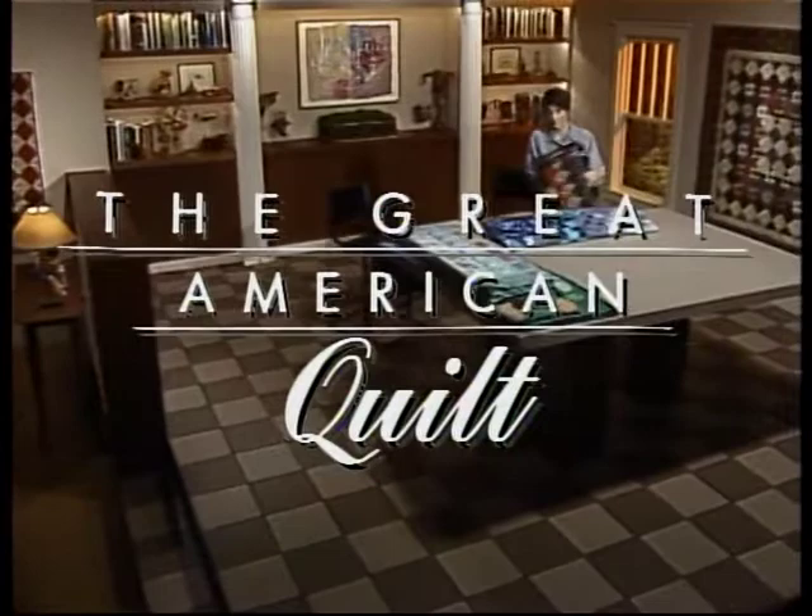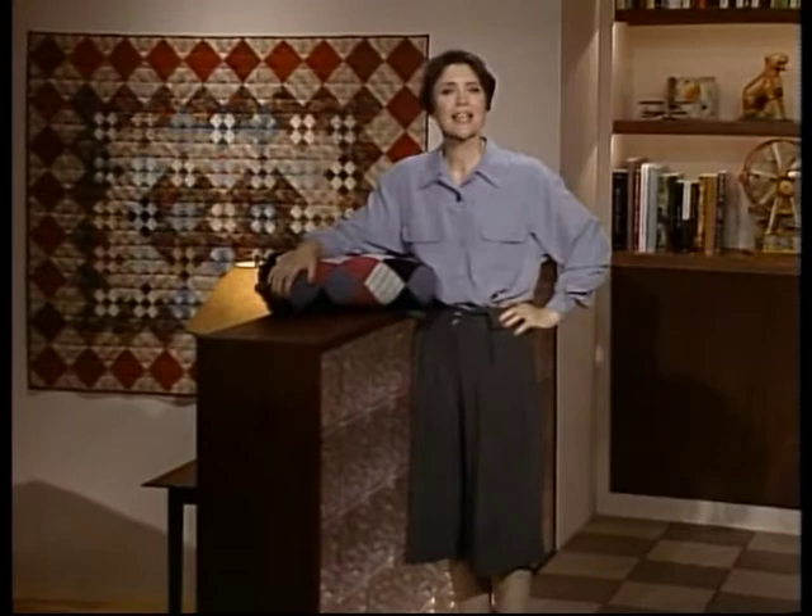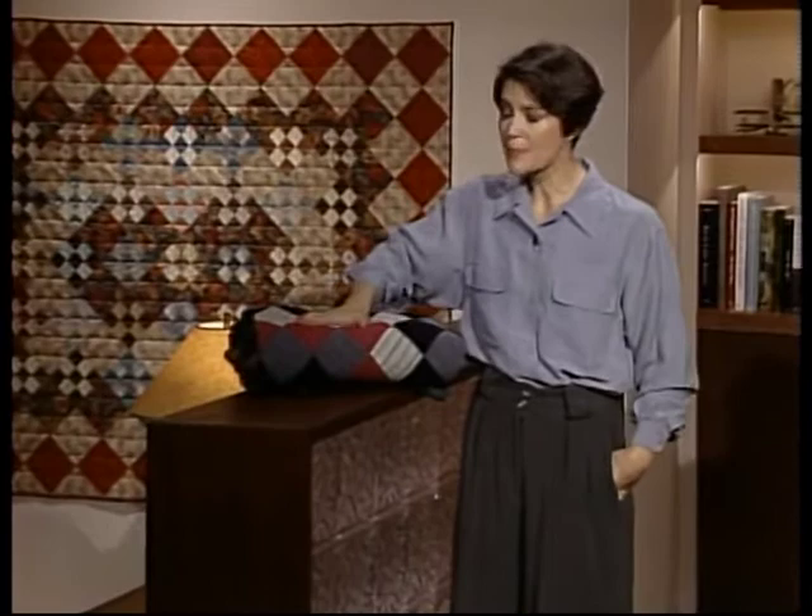Thanks for taking time to be with us today. We've got a good show for you beginners as well as you more experienced people because our theme today is simplicity. We'll be talking not only about quilts just made with squares right together, but about nine patch quilts.